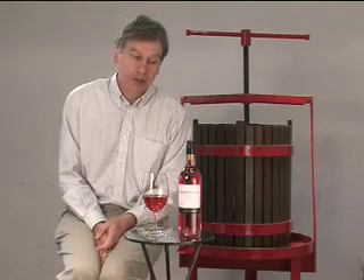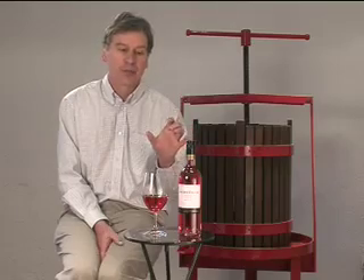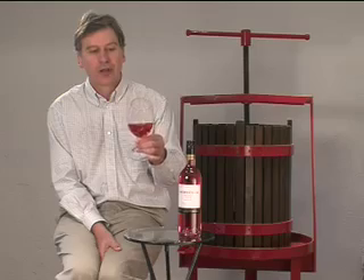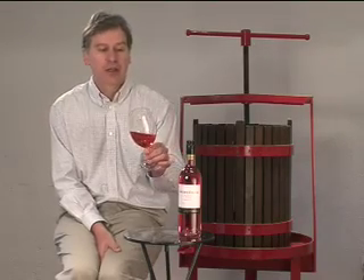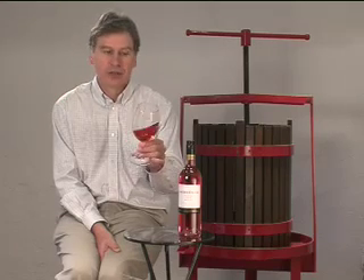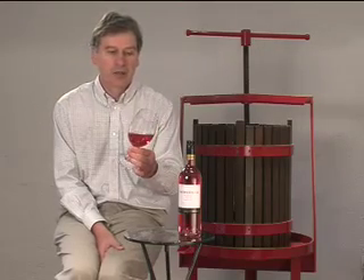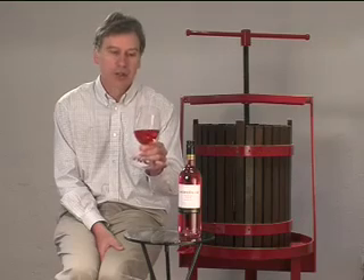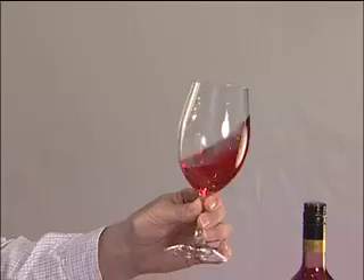It's a relatively dry style of rosé, and that's important because being a drier style it makes it very food-friendly. As far as food and wine matching goes, there's a whole range of dishes you can match rosé with, particularly this drier style. It's great with Italian food, various pasta dishes, ravioli, gnocchi — but also white meat dishes, seafood dishes, and very well with Asian cuisine.